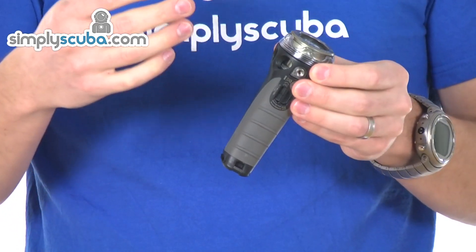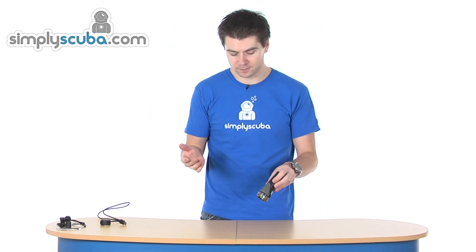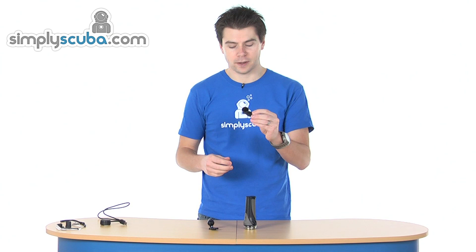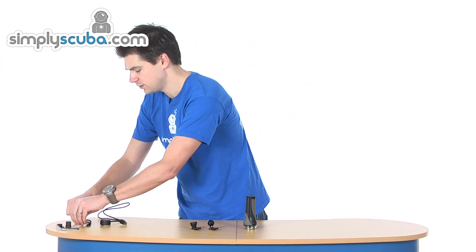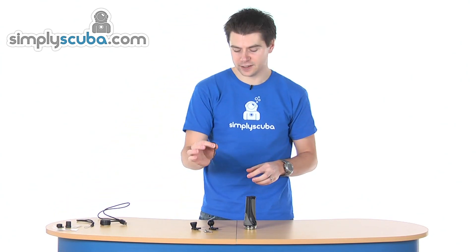There are a couple of different mounting options — not only is it handheld, you can mount it in different ways. This unit comes with photo and videography mounts because it's a wide angle. In the pack you get a ball mount, a lock line mount, and the screws and washers needed for those, plus an Allen key to fit them.